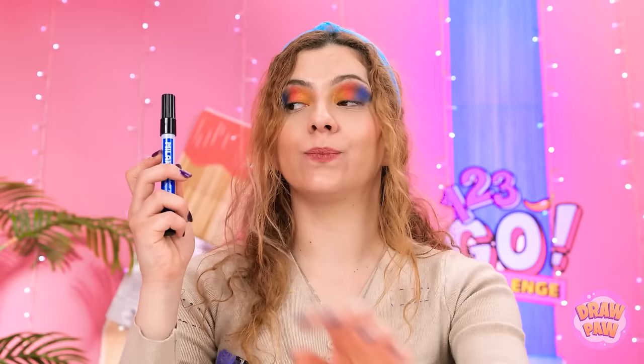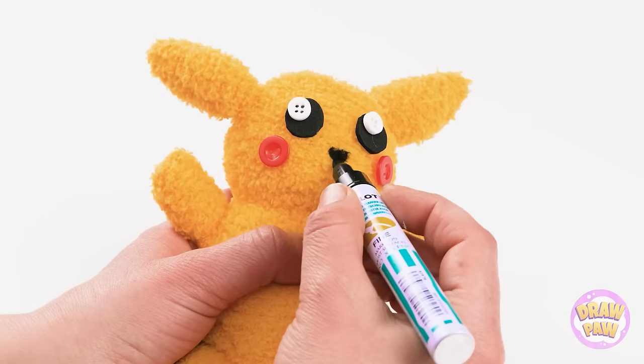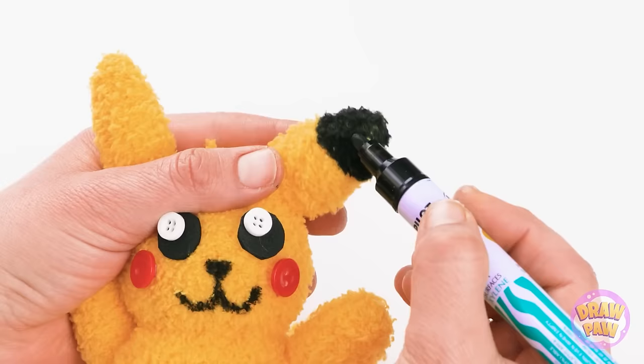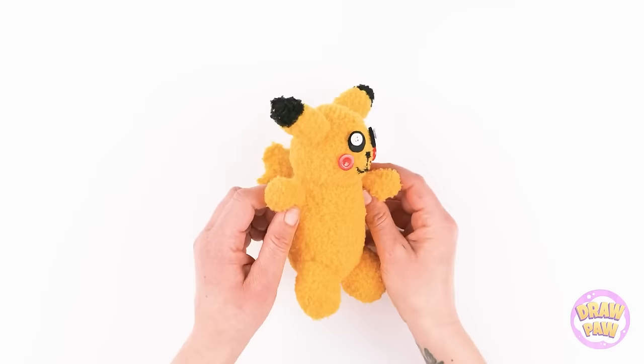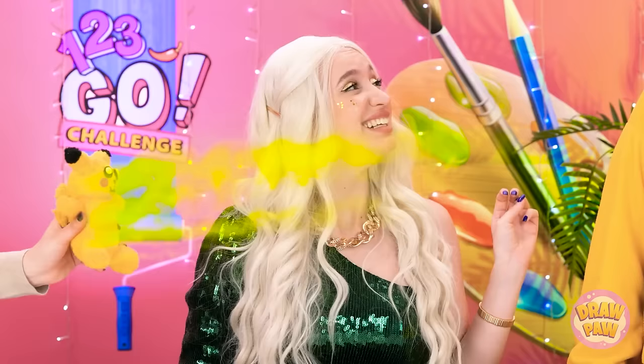Pikachu has red cheeks, so I'll use red buttons for them. Next, I need a marker pen. I want to draw a nose and your mouth, of course. I can use the pen to color the ears as well — I'll only do the top part. I think it's ready! My own cuddly Pikachu! It looks great! It's so soft! What do you think? You'd never know it was a sock!